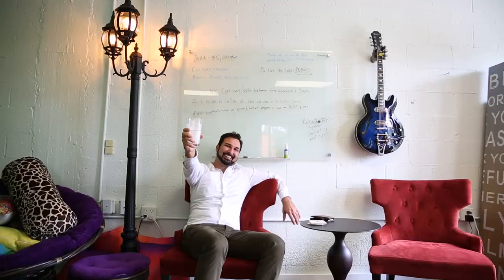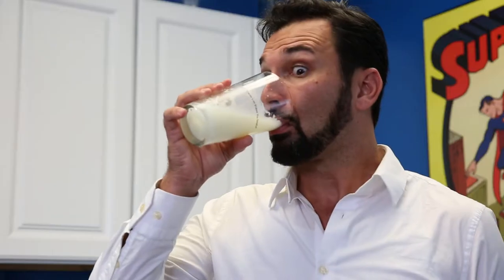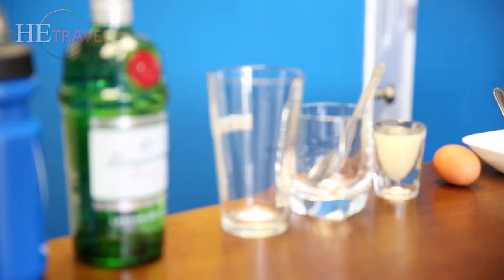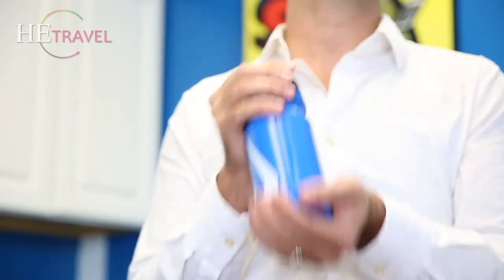Today on Office Bartender, we're going to put together a gin fizz from items that we had in our office. You might not usually have gin in your office. However, we do.